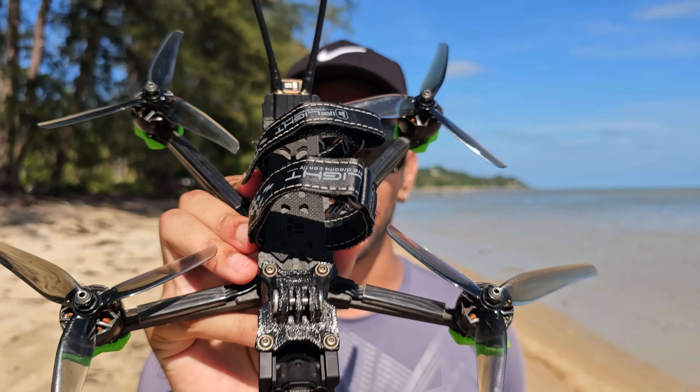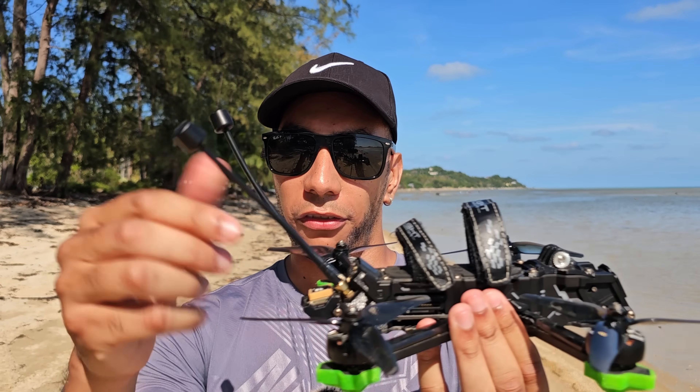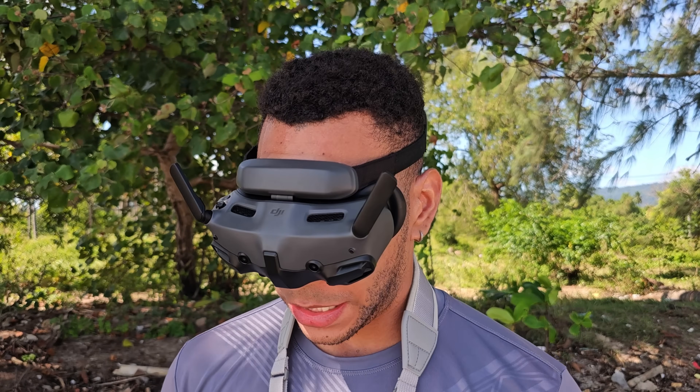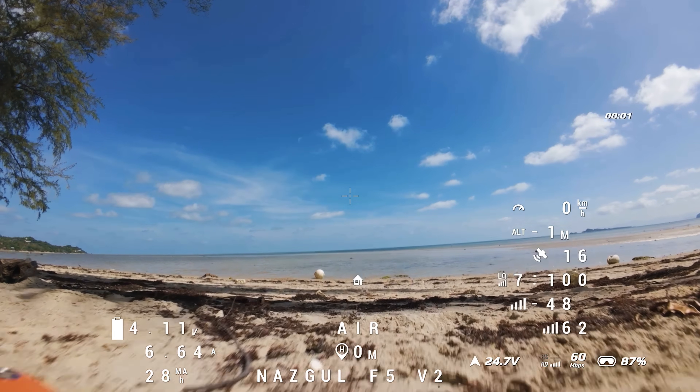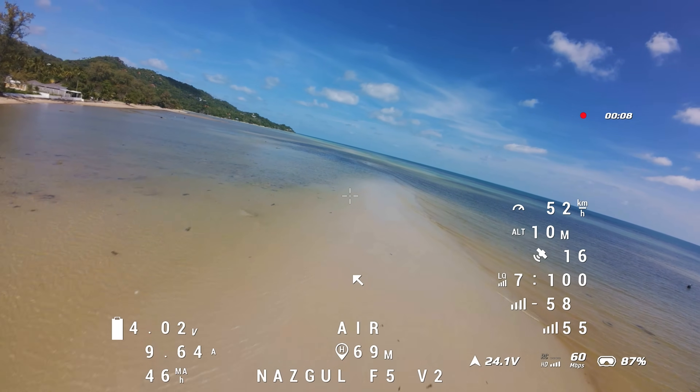I've already flown these before so I have a basic idea of how long they should fly, but we're going to see how we do today. The drone I'm using is an iFlight Nazgul Evoke V2 — a five-inch dead cat version upgraded to the O4 Pro Air unit. It's a basic five-inch freestyle drone, nothing special, not a seven-inch long-range purpose-built drone. I have some larger 150mm antennas on the back for better video reception during maneuvers. Let's get it up in the air.